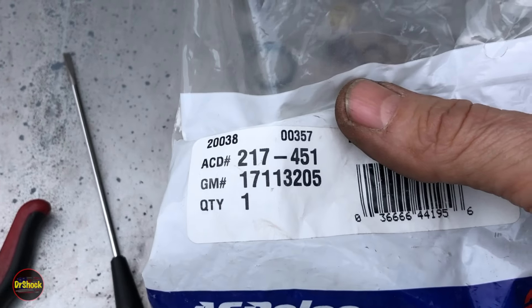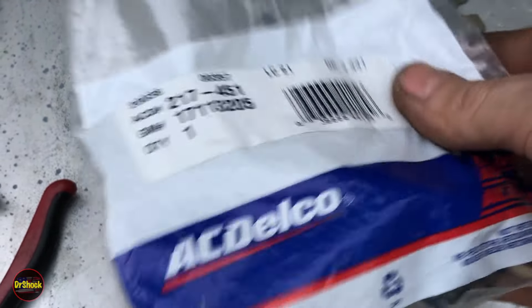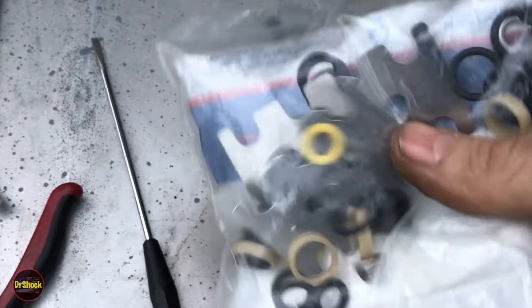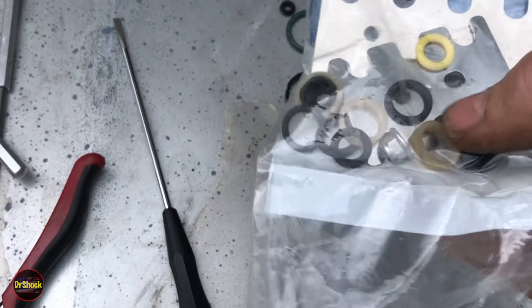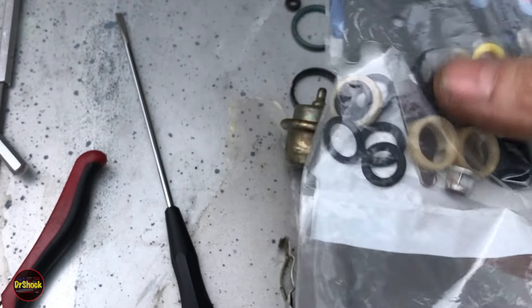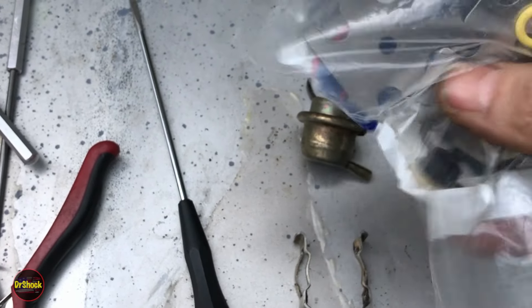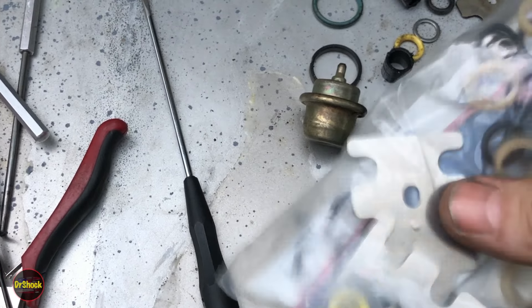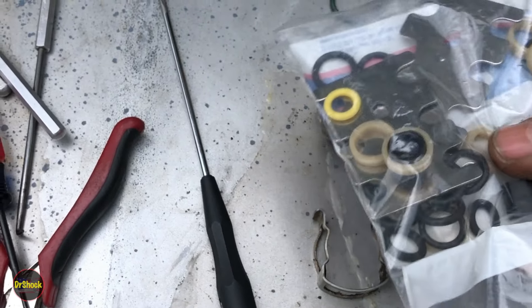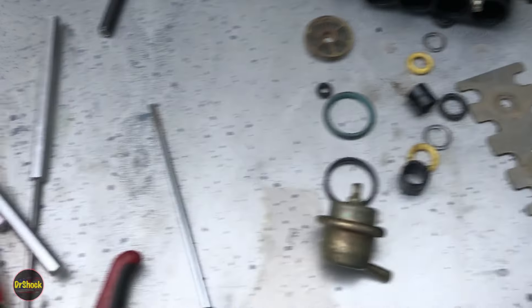The other part is ACDelco 217-451 or GM 17113205 — a rebuild kit for the body. It includes a new plate for both 8- and 6-cylinder assemblies, yellow O-rings, plastic pieces, replacement nuts, black O-rings, and the little metal washers. We have all the pieces we need to rebuild this body.